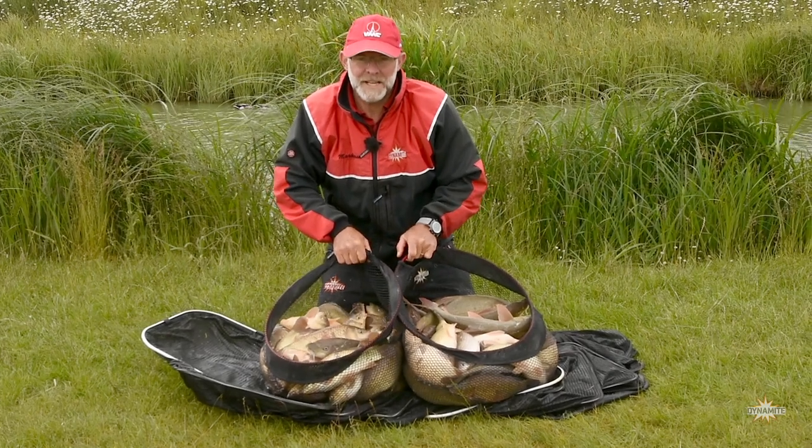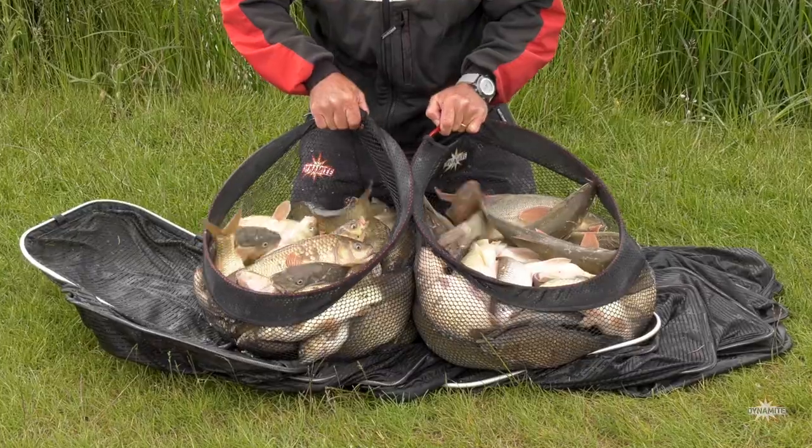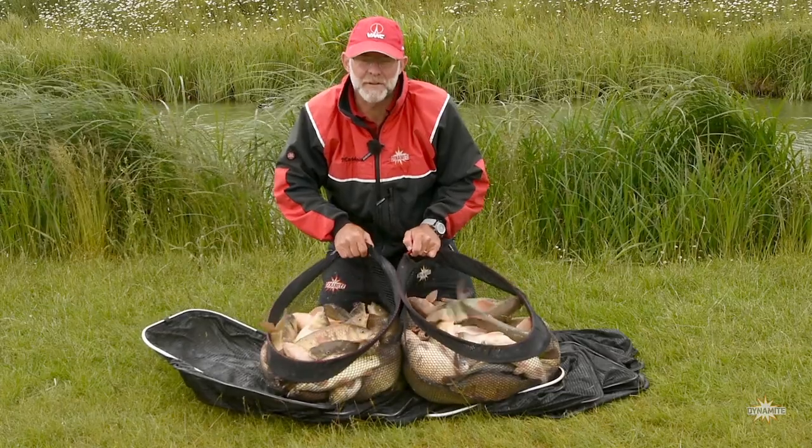We've had a fantastic couple of hours at Westwood Lakes fishing slop shallower. Proof of the pudding — if you get your technique right you can have a great day's sport.